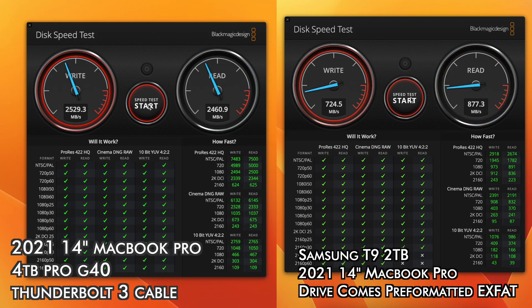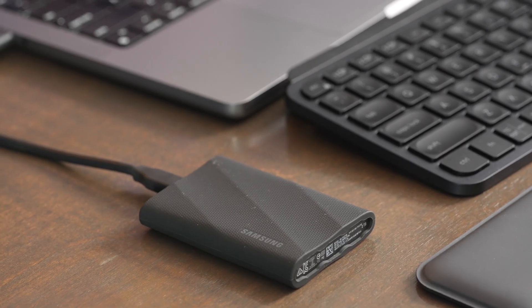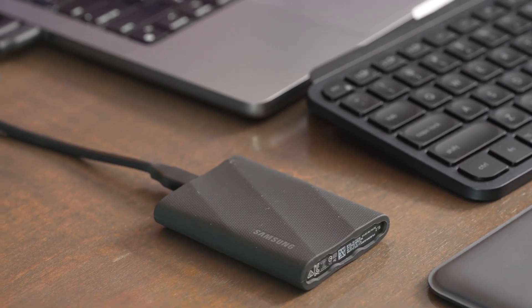Now in the real world, if you're using these with a Mac, you're going to find that the Pro G40 is way faster than the Samsung T9, because the T9 will only hit speeds up to about 950 megabytes a second on the read and the write, because Mac computers do not support the dual lane standard.